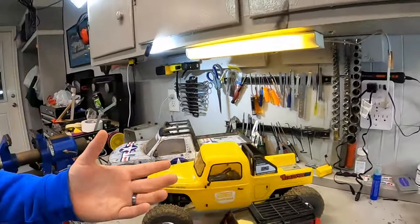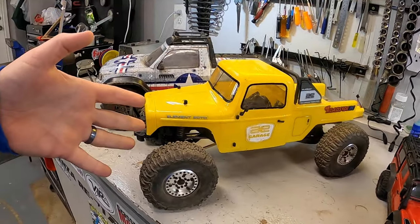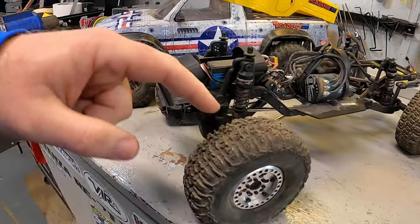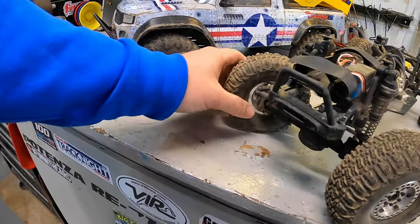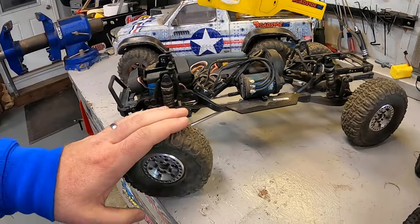Item number six as you prepare to get into RC crawling: be ready for upgrades. We've talked about the purchase price, but it doesn't end there. One of the best parts about RC crawlers is the customization you can do. Take this Element Ecto — one of the best performing crawlers out of the box — it now has different tires and wheels, a different servo, a different motor and ESC. We've modified the suspension, added weight up front, and modified the transmission for more wheel speed in the front than the rear — that's called overdrive.